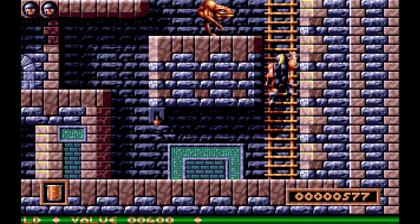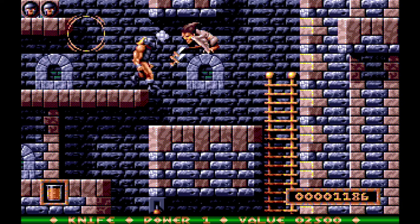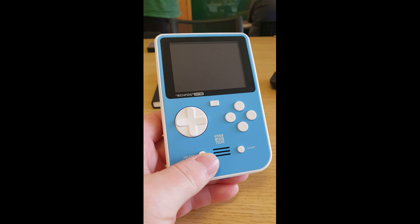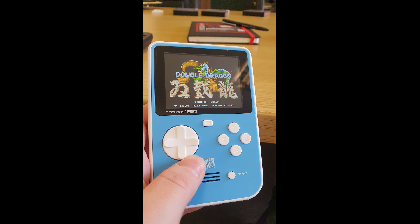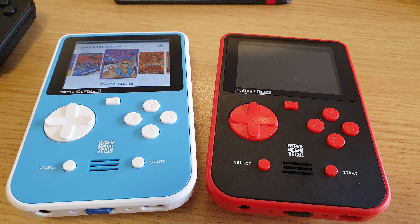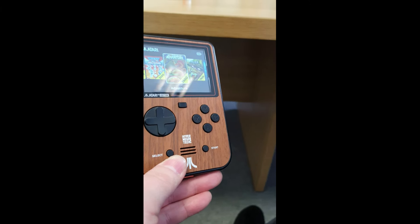That Bitmap Brothers Collection 2 is one to look forward to — I'll cover it in a separate video. Moving on, we got hands on the Technos Super Pocket and the Atari Super Pocket. The Technos Super Pocket had Double Dragon running on it — I didn't see any massive issues. I've been told they've made tweaks to reduce the slowdown you'd normally expect emulating Double Dragon. It's a lovely blue colour and really cool, though I'm not a massive fan of the Technos content personally.